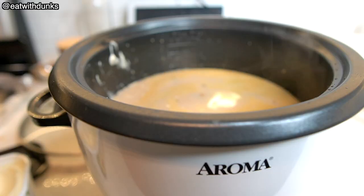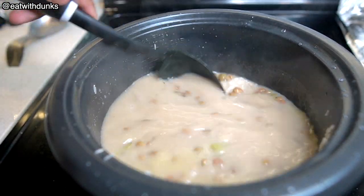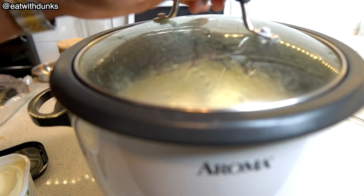Add some butter and let the rice cook. While that's cooking, let's check on our chicken.